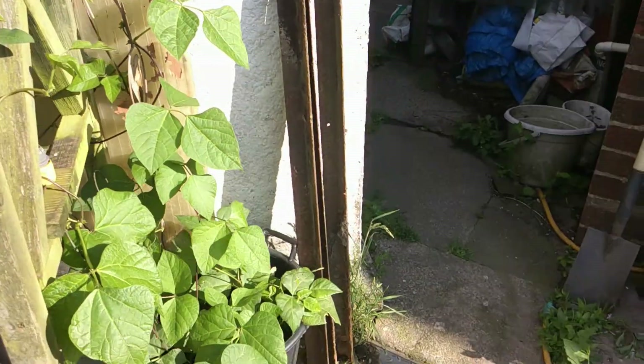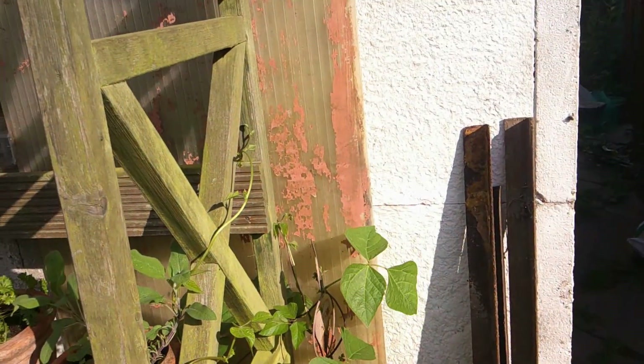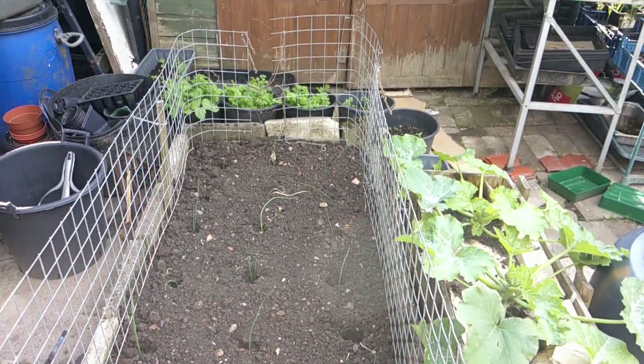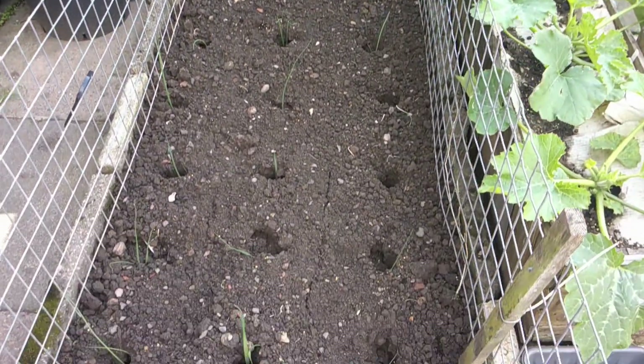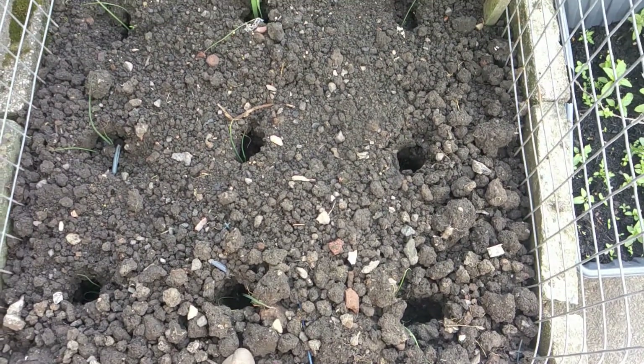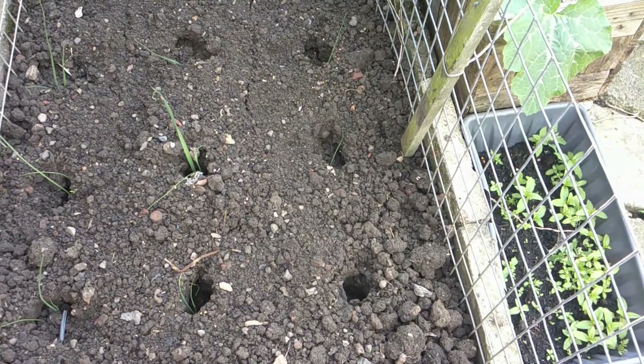I've also got some runner beans in a pot to go up the side. There are 30 leeks in this bed which will easily see me in lunches over winter — leek and potato soup, mmm.